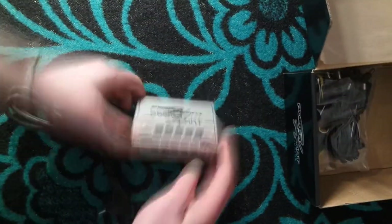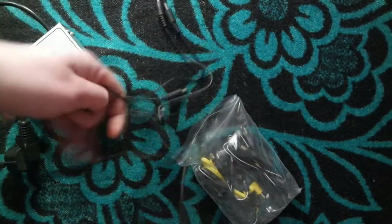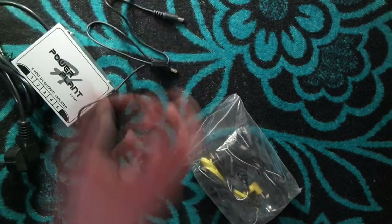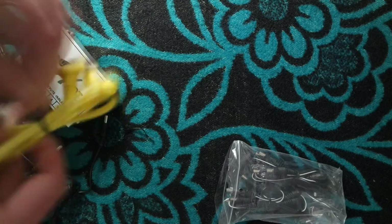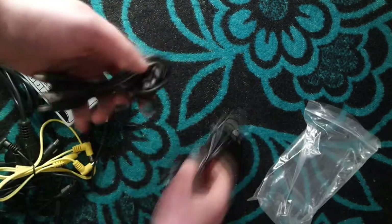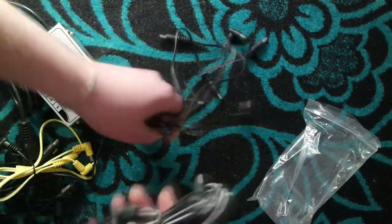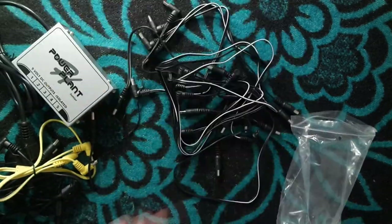As always we have two user manuals, one in German and one in English, and the power supply itself. As for the cables, we have one huge daisy chain cable that doesn't make a lot of sense with this type of power supply. We also have this yellow Y cable — I'll tell you what it's good for later. And we have five long and five short cables. For the first time, Harley Benton included more cables than the number of outputs, which is good because those cables tend to get lost or damaged.